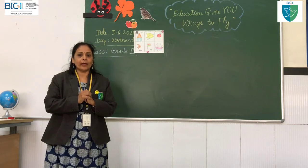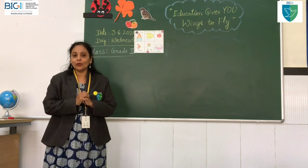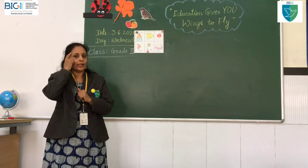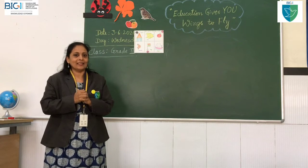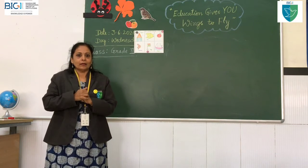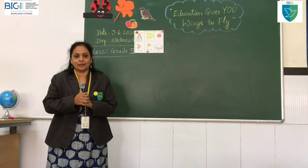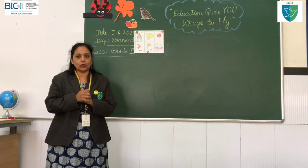Our beloved principal asked me to teach shlokas for you all. You know why? Because the shlokas will improve your memory, concentration and listening skills. When you pronounce these shlokas — because these shlokas are in Sanskrit language — it will improve your pronunciation. Did you understand why I am teaching shloka?